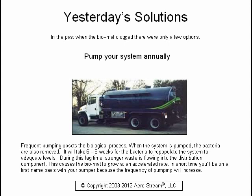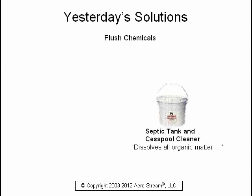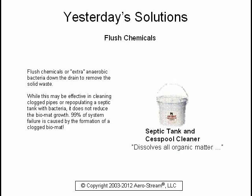In short time, you'll be on a first-name basis with your pumper because the frequency of pumping will increase. You could flush chemicals or extra anaerobic bacteria down the drain to remove the solid waste. While this may be effective in cleaning clogged pipes or repopulating a septic tank with bacteria, it does not reduce the bio mat growth. 99% of system failure is caused by the formation of a clogged bio mat.